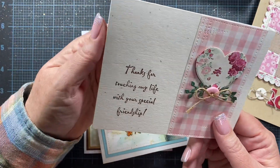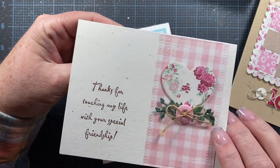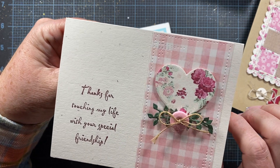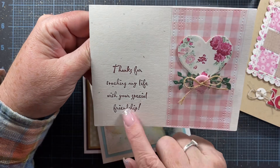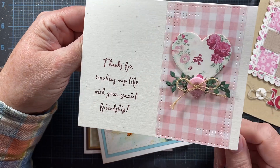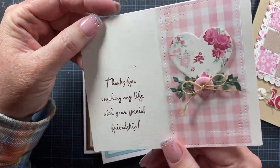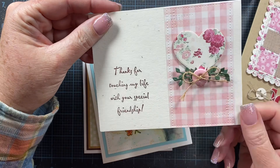Here's a card I made using some punches and a couple little die sprigs. This is a heart punch, and I just used patterned paper, which makes for a really quick and easy card. This is a retired Stampin' Up! stamp. If you need to make a bunch of cards, this is a good layout to use.